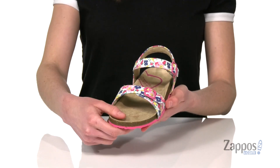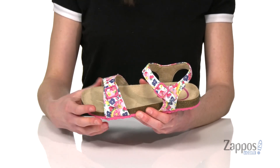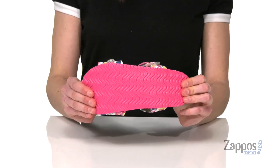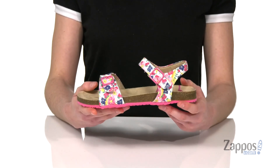Two hook and loop closures on the top, so these are really easy to get on for those little hands. Those buckles are totally decorative. There's a hot pink rubber outsole underneath that's nice and flexible. Inside has a soft lining under those straps with a contoured footbed that's gonna give them lots of support.